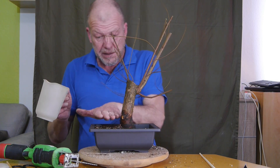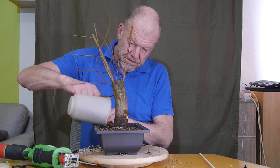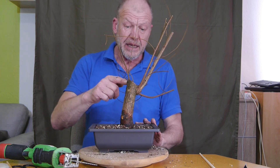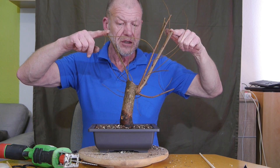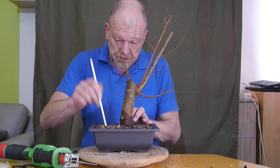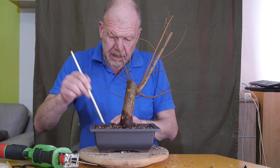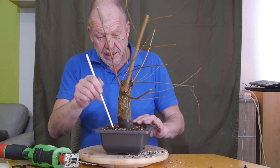Was hier natürlich ideal ist, ist die Seite hier mit Wurzeln – ist total flach. Ihr seht, der Baum ist auch wieder vor ein paar Jahren komplett zurückgeschnitten worden. Hier gibt es einen Kallus und einen neuen Ast, da gibt es einen dicken neuen Ast. Was am Ende davon irgendwann mal eine Spitze wird, das überlasse ich zunächst mal der Natur. Jetzt arbeite ich das erstmal ein, und bevor er gleich nochmal eine Runde auf den Teller macht, bestelle ich bei Amazon schon mal wieder neues Hutmach.